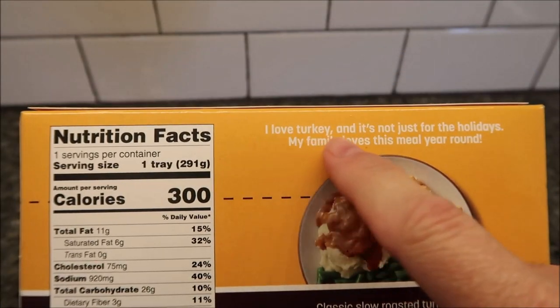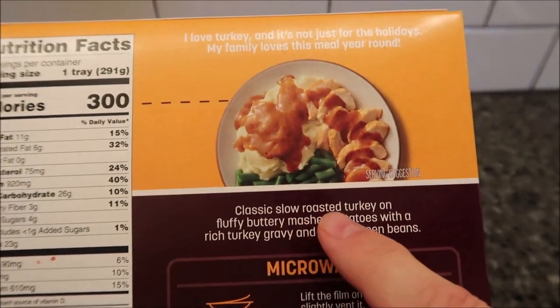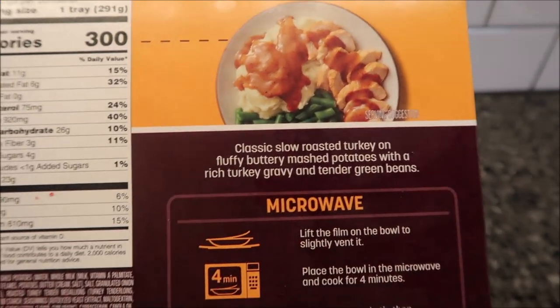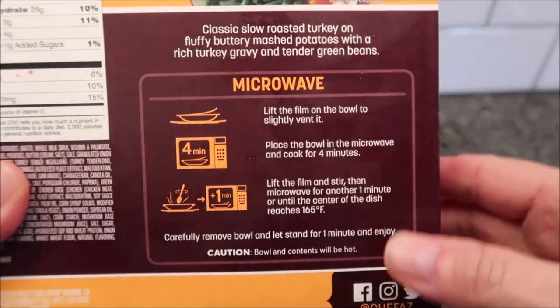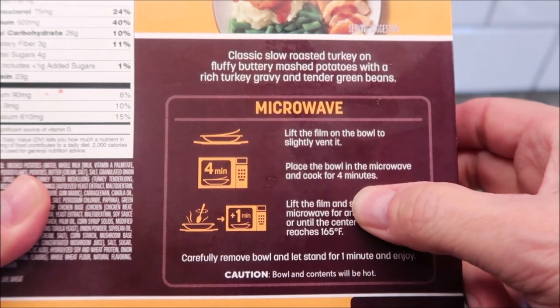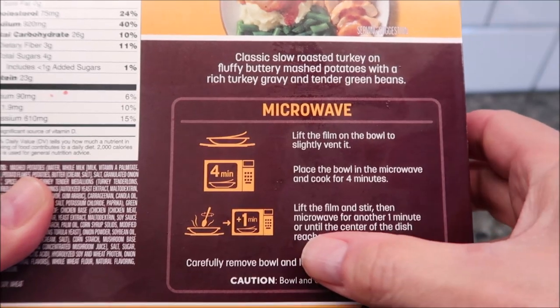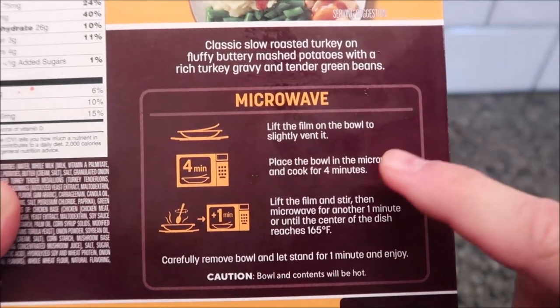He says, 'I love turkey and it's not just for the holidays — my family loves this meal year round. It's classic slow roasted turkey on fluffy buttery mashed potatoes with a rich turkey gravy and tender green beans.' We microwave it — I don't see any other directions, so it's microwave only. Lift the film to vent, place the bowl in the microwave and cook for four minutes, lift the film and stir, then cook for another one minute until the center reaches 165°F.